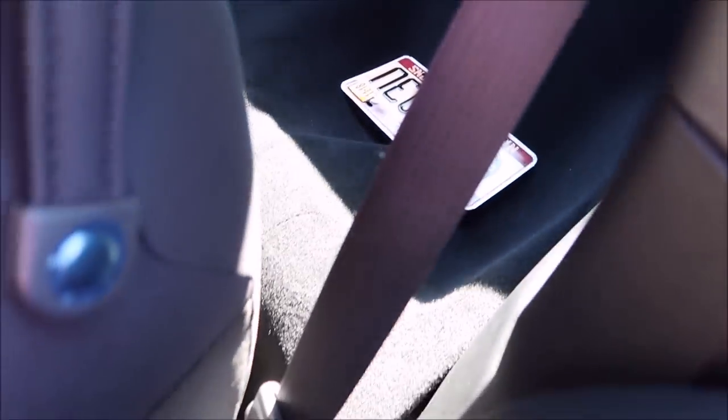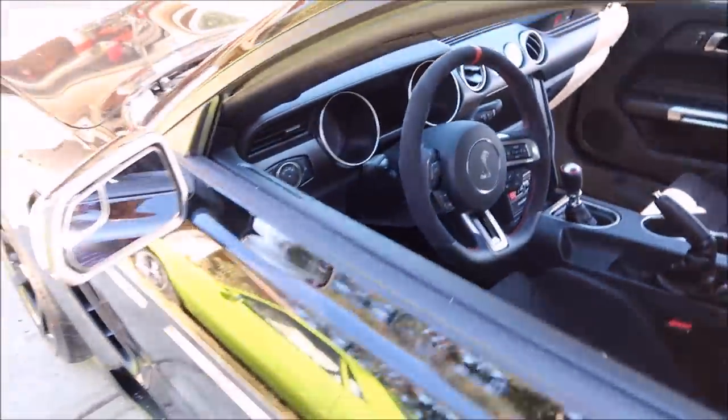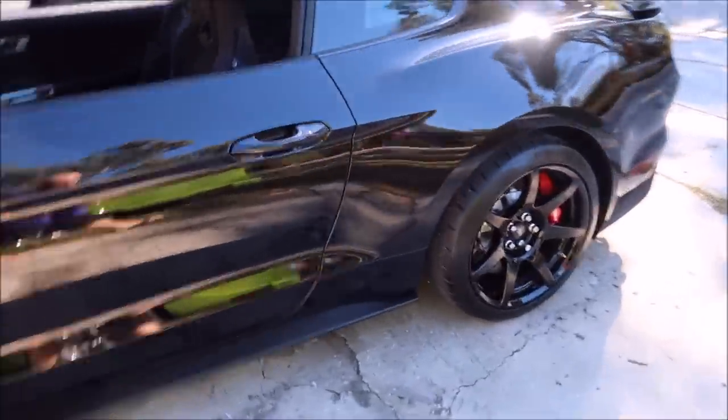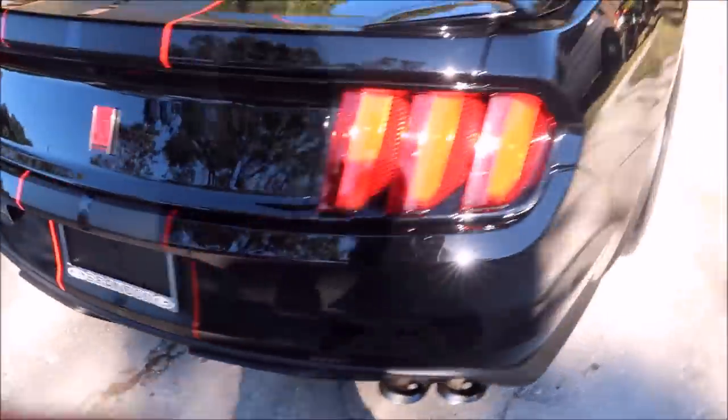It has a rear seat delete — well, I shouldn't say that. It's not an option on the GT350R to get rear seats; it just comes without them. I think Ford Motorsports will sell you the matching rear seat, but it doesn't come with it, just for weight savings and whatnot. I mean, this is basically a street-legal race car. If I'm not mistaken, I think it's around 550 horsepower. She's a beaut for sure.